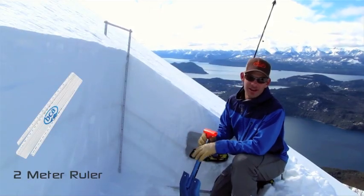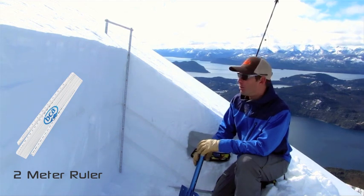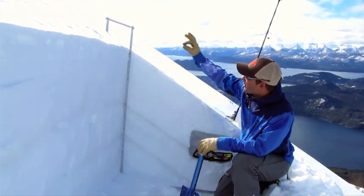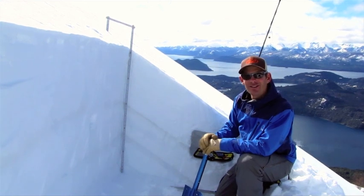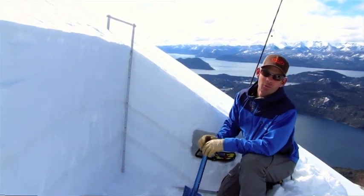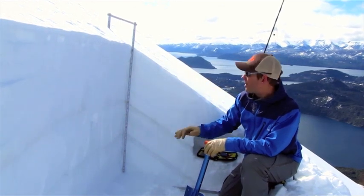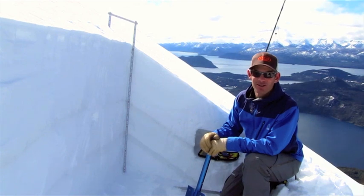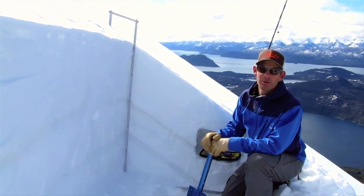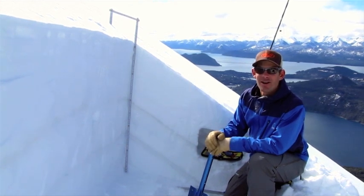Some of the final steps of just getting ourselves set up in our snow pit will be to get our ruler set in place. I've got it bent over and stuck back in the snow — that's going to help it stay in place. The ruler's important because we're going to be doing tests, pulling blocks of snow out, and we want to be able to measure and know how deep our layers are. And if we're recording them and bringing that information home, then that's going to be really important to know the depths and the thicknesses of each layer.